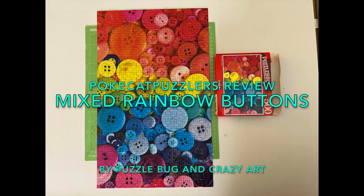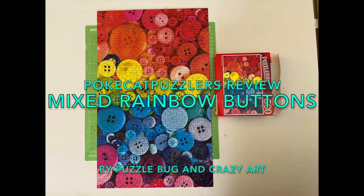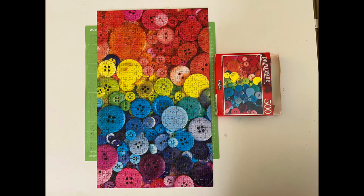Hi, this is Sierra with the Pokecat Puzzlers, and we are reviewing Mixed Rainbow Buttons, 500 pieces, 19 by 11 inches, by Puzzlebug and Crazy Art.